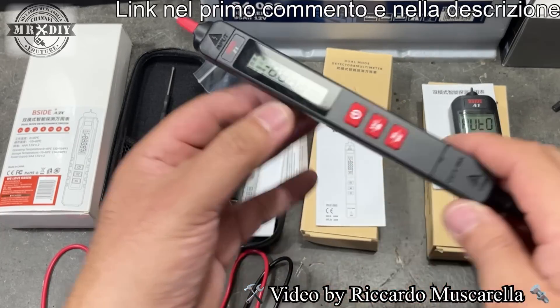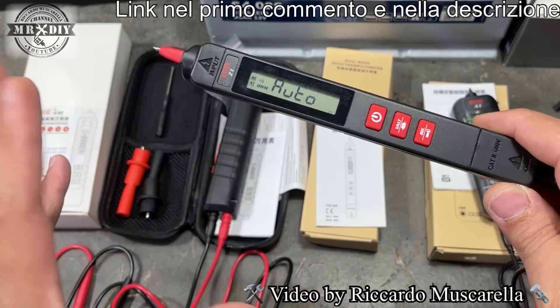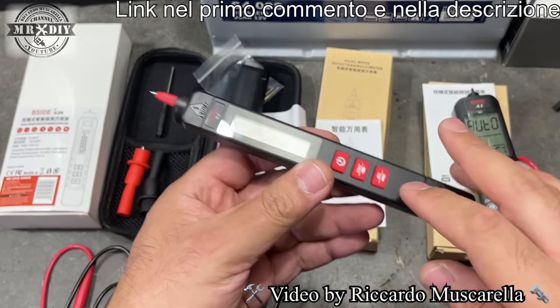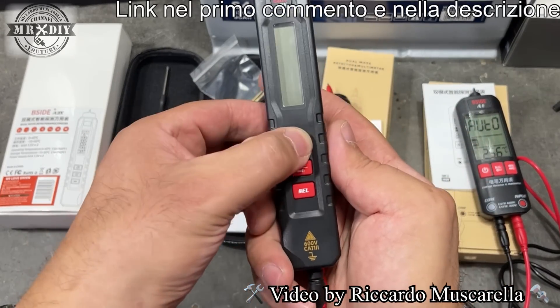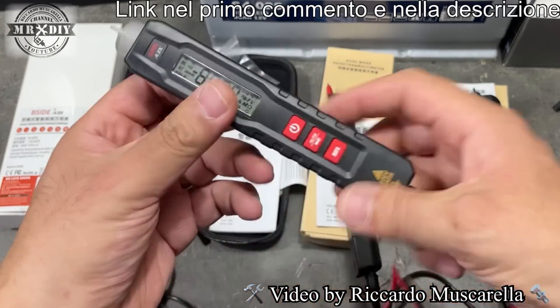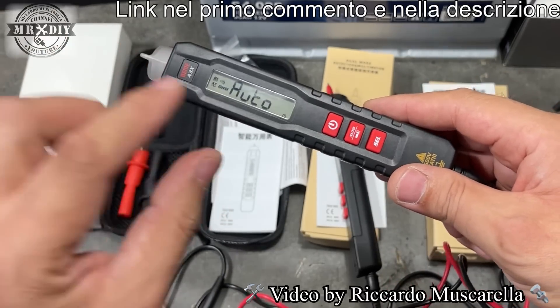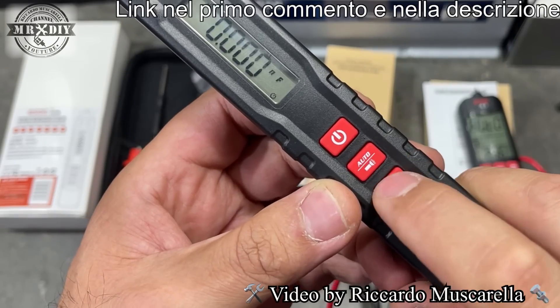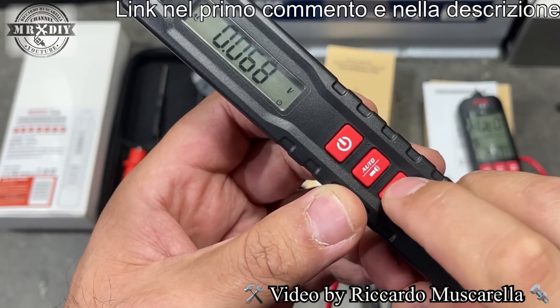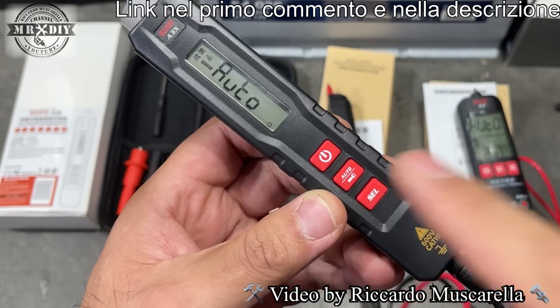Comunque anche questi hanno un funzionamento semplicissimo. Si preme il tastino di accensione, c'è un display molto più piccolo ma ben leggibile, molto chiaro. E tutti e tre hanno la possibilità di variare le varie funzioni premendo il tastino SEL. Accendiamo anche questo, oppure quest'altro con un bel display. Premendo il tastino SEL scorriamo fra le varie funzioni, ma è possibile utilizzarlo pure in modalità automatica.